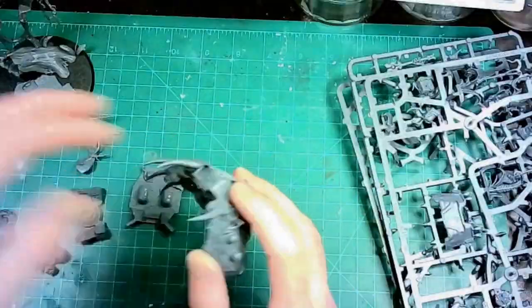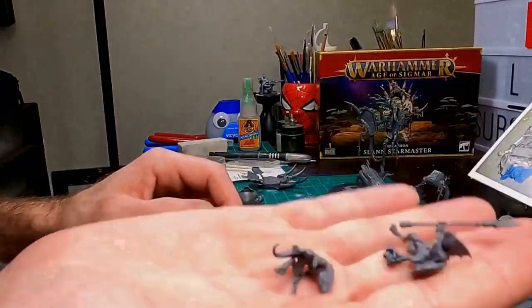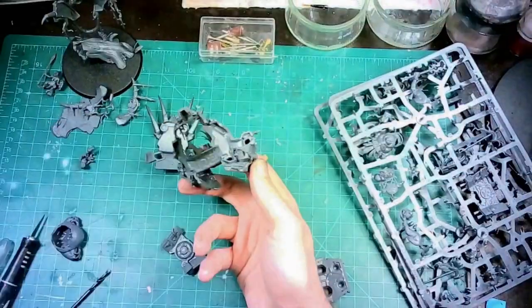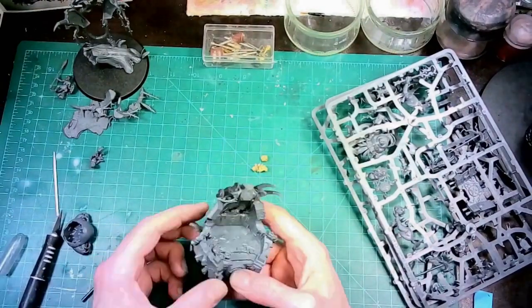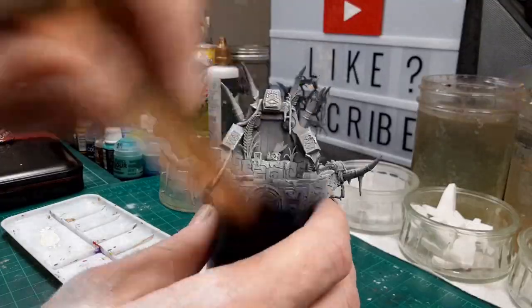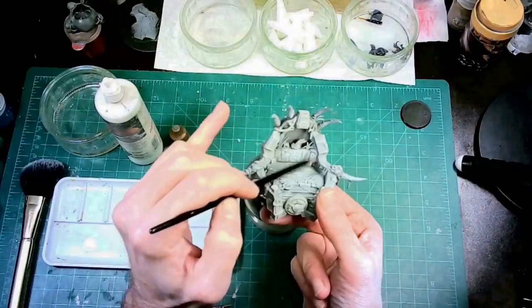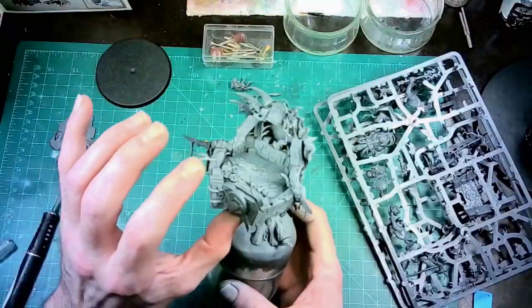I'll start by dry-fitting the parts, completing the sub-assembly, and selecting the optional variants for my model. I couldn't really decide on which variants to use, so I'm just going to try to cram as many as I can. I'll prime each piece of the sub-assembly individually, starting with matte black, adding a layer of Terminata Stone on top, and then using the makeup brushes with a layer of matte white for that highlight pop.